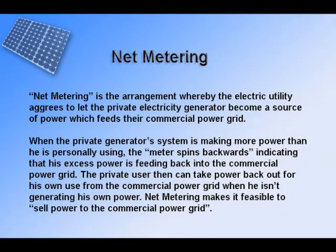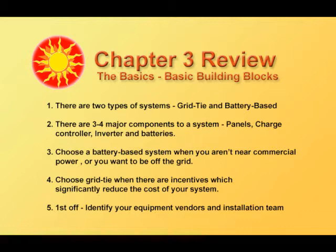You may or may not have net metering in your jurisdiction. So let's review chapter 3. There are two types of systems: grid tie and battery based.